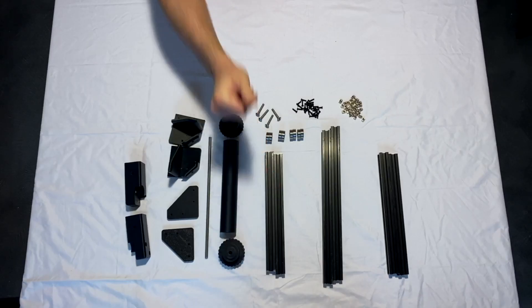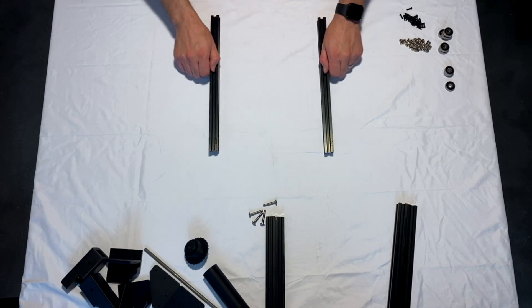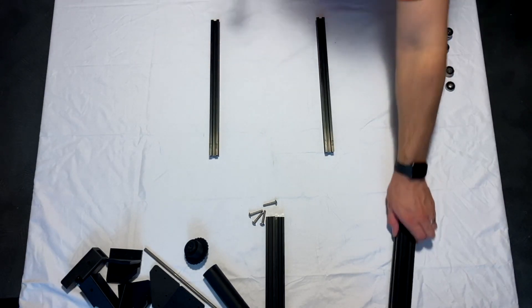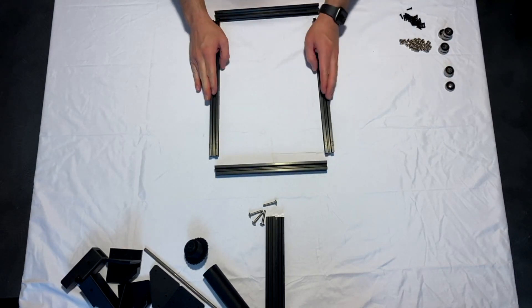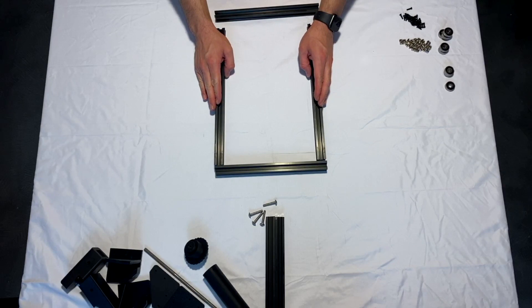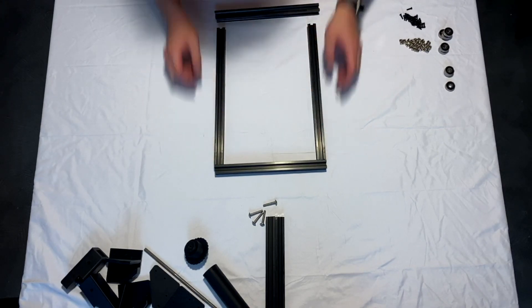The first thing we're going to need is some hardware. First, we're going to take our 330 mm aluminum extrusion, spread them out, and grab our 300 mm aluminum extrusion and set them on either side. The way you want them oriented is with the 330 mm inside the edges of the 300 mm.